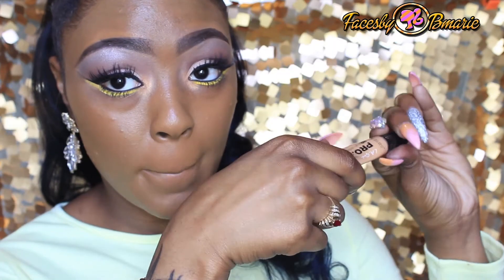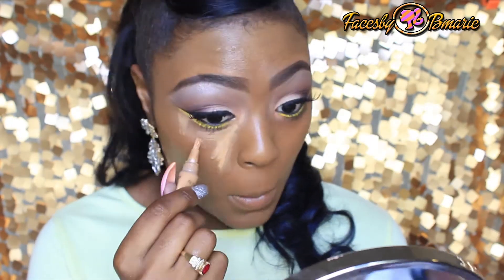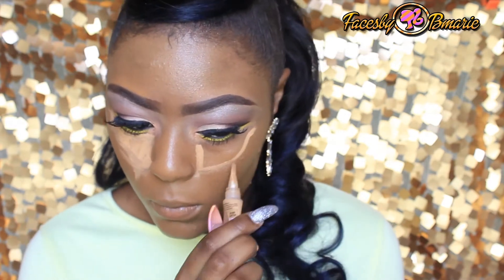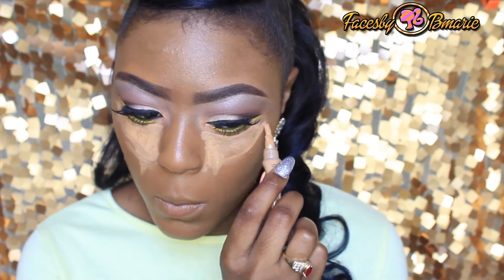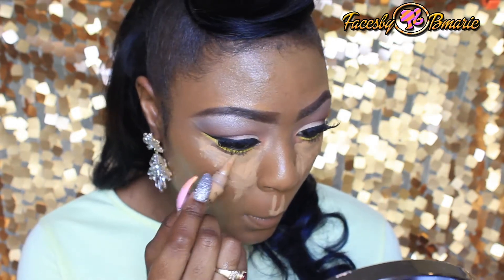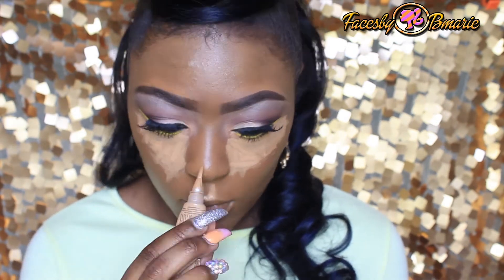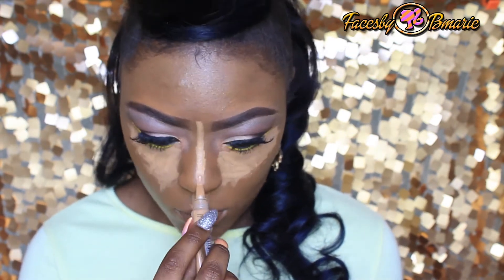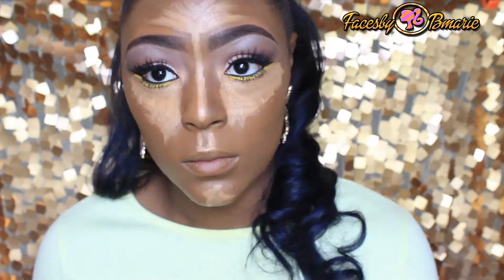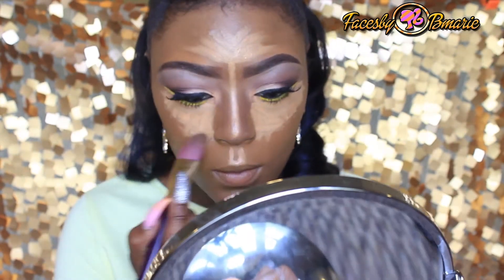To highlight, I'm going to take my LA Girl Pearl Concealer in Cool Tan and highlight the areas. To contour, I'm going to take my Anastasia Beverly Hills Cream Contour Kit and use the darkest color, which is Carob, to contour.